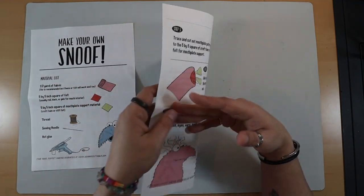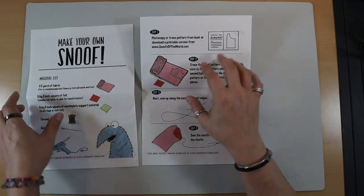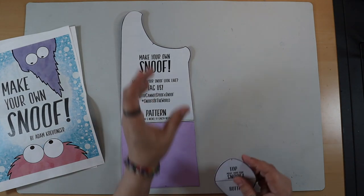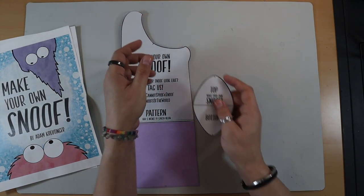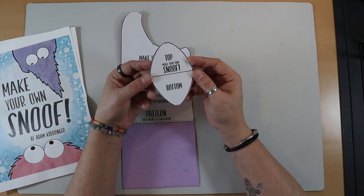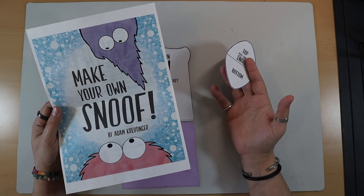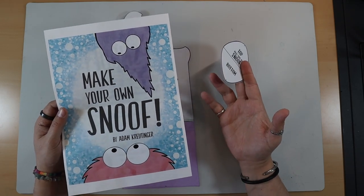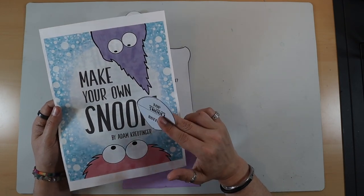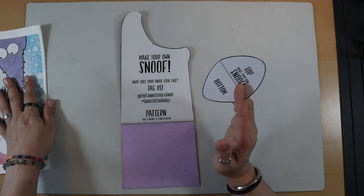Let me take you through this. These are the instructions that come with it - all very simple. The actual pattern itself is made up of two parts: the snoof main body part where your hand goes in, and this piece used twice for both the mouth insert and the mouth plates. The reason I've chosen this one is because it's simple, fun, and customisable. If you've seen Ragmop and Goose on YouTube, Instagram, and TikTok, you'll know they use the same pattern for their puppets and they have such a variety of characters - that's definitely what I want.